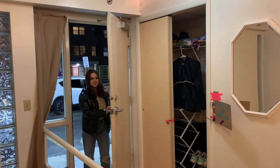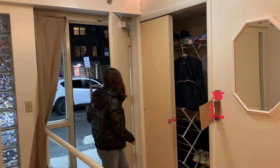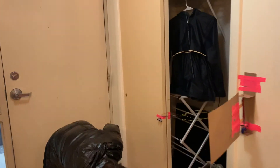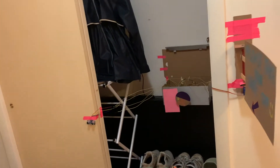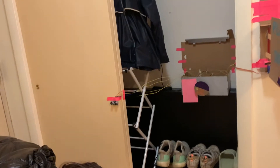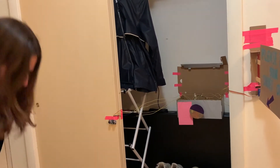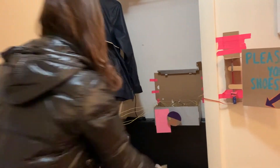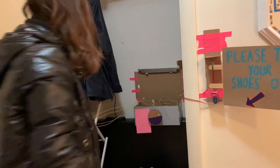When a guest enters your apartment, a sign swings off of the wall to face them, displaying a 'please take your shoes off' message. The sign stays open as a guest removes their shoes, and after 10 seconds the sign returns to its location on the wall. When someone places their shoes on the shoe rack, a sign spins displaying a 'thank you' message.